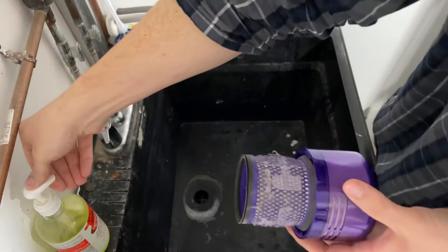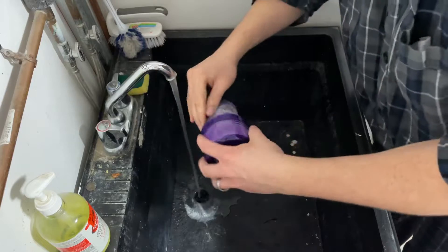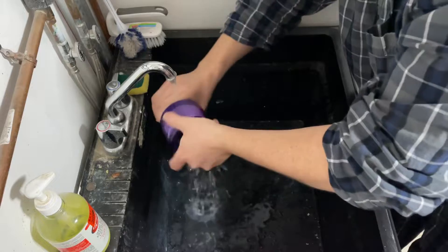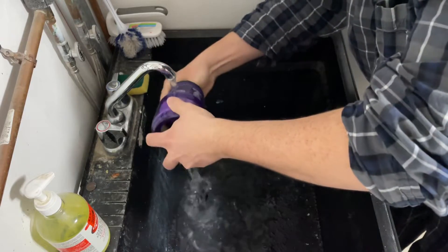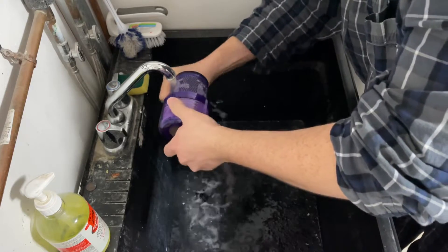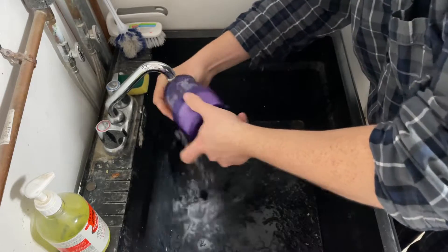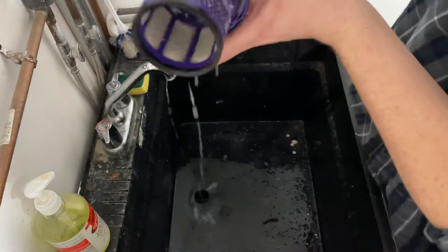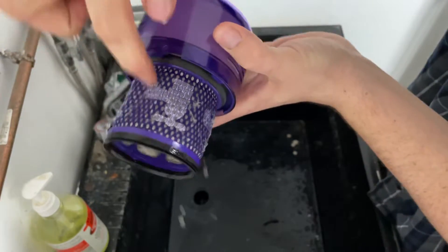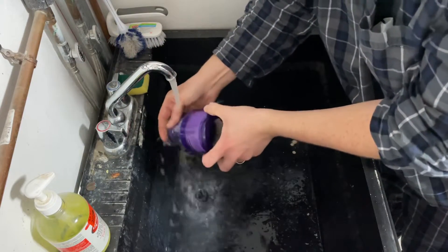To wash it, all I use is a little soap and water. Then just run your fingers along inside here and outside here while you're running the water — that'll get all your dirt off of it.